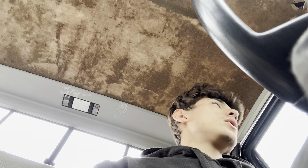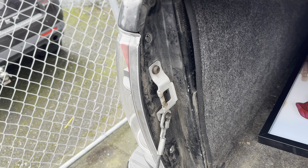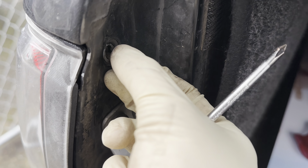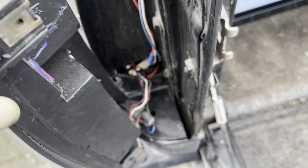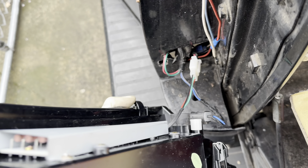Alright guys, I just finished putting in the shocks and holy cow, it's a night-and-day difference. I didn't realize how much it would change the drive, but this feels really, really good. I did the rear myself. For the front, I did the driver's side, then my dad came in and took over the passenger side — I helped a bit but he did most of the work. We're done with the shocks. Now I'm going to order some new taillights and install them when they arrive.